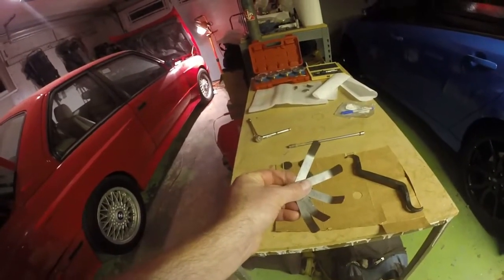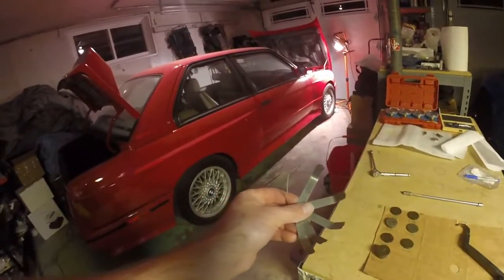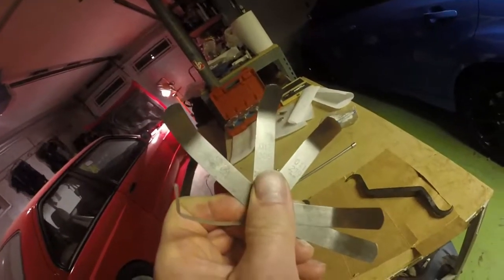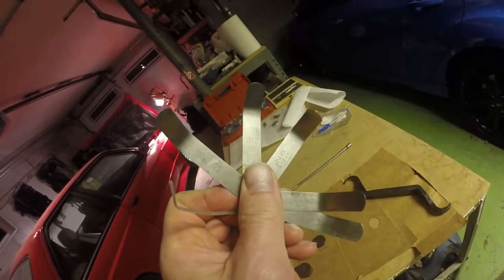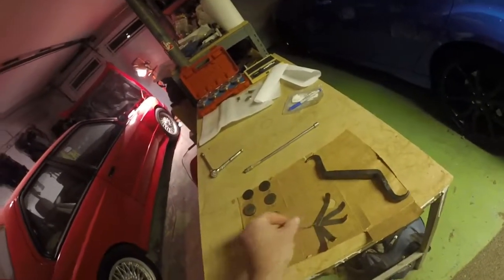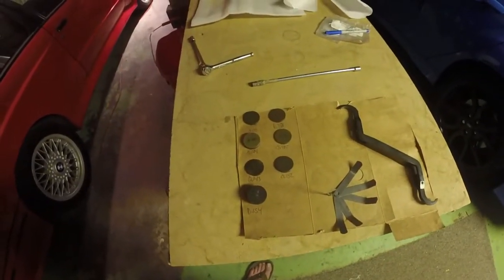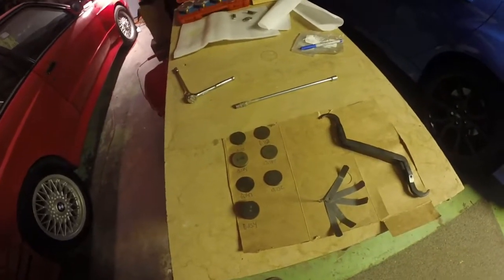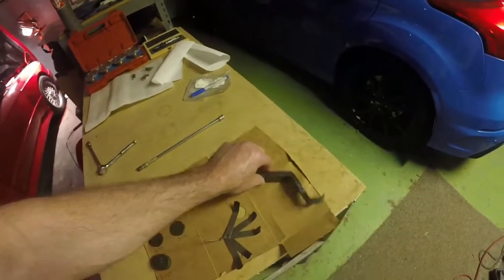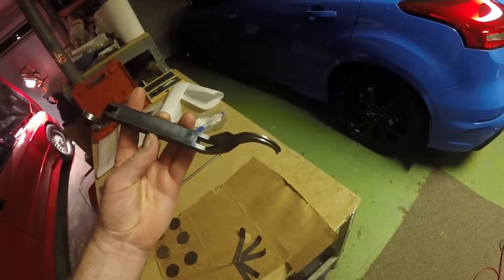Here we have all the tools to do an E30 M3 valve adjustment. We're looking at feeler gauges at the hundredths place, a bunch of shims all measured out — might need more, we'll see. We have an 8 and 10 millimeter, and we have this. This is an absolutely essential tool to do this job.